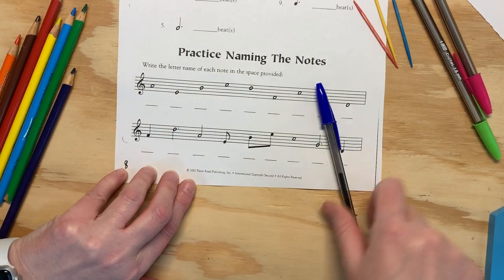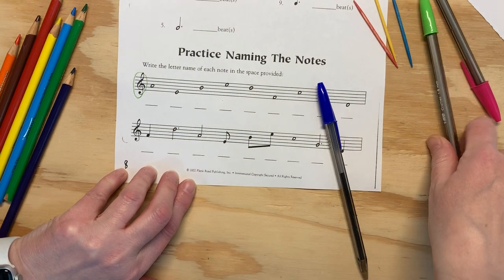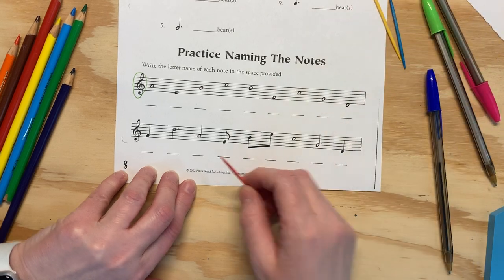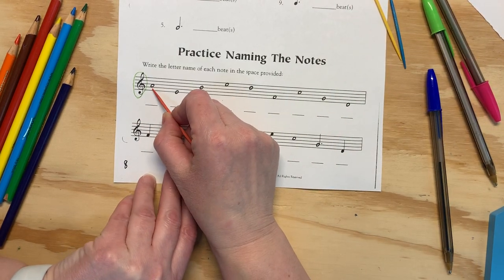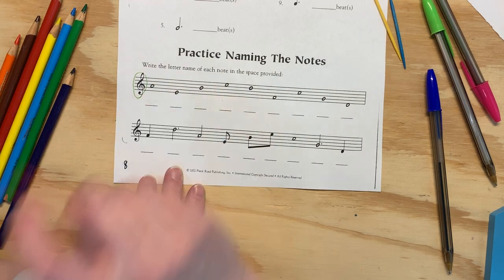We've got our treble clef. Always make sure you're looking for which clef it is, because that determines what the names of the notes are. It's different in the bass and the treble. If it's a space, spell FACE — but again, that's only for the treble clef.